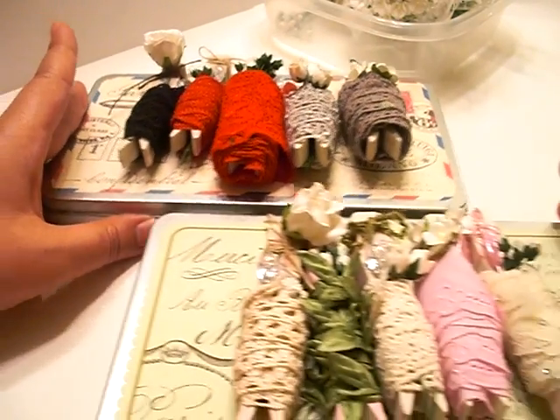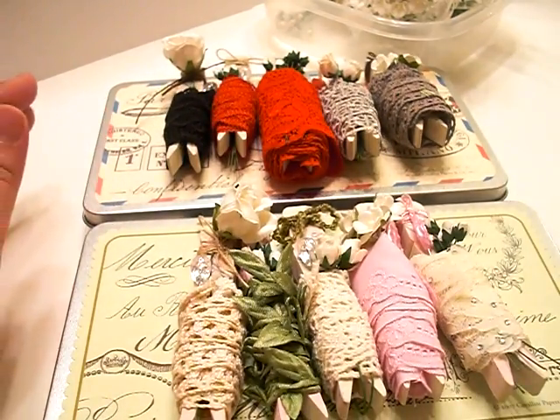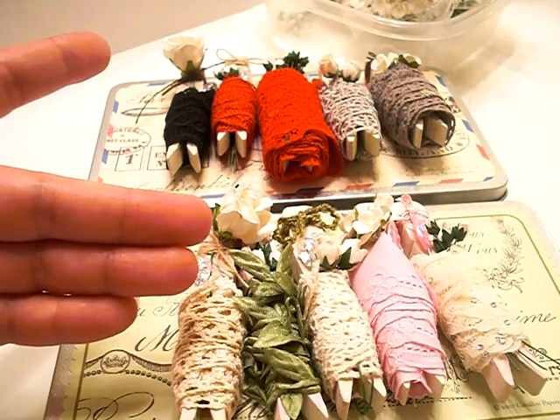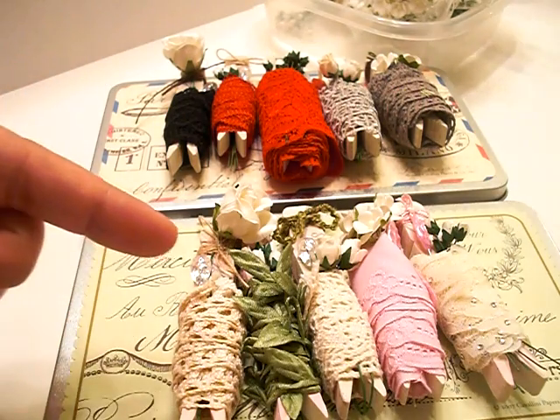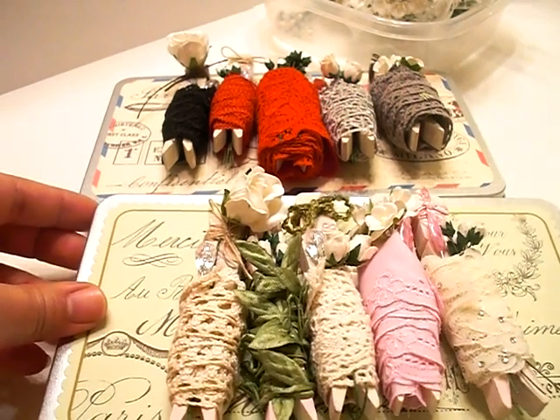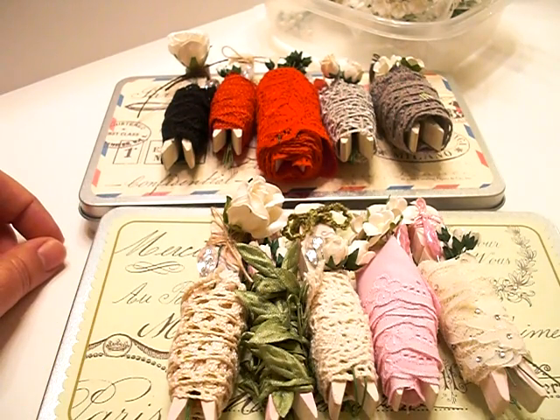So there you go — there's my project! Look for the link to the blog post and blog hop information down below. I'll also have a blog post with more detailed pictures of my project. I'll see you guys later, bye!